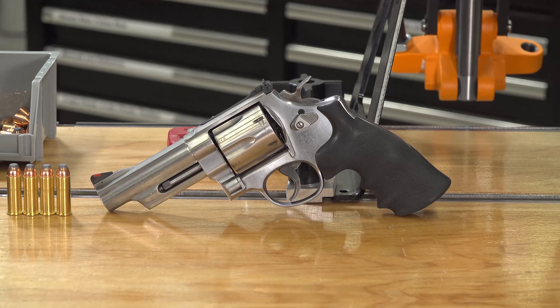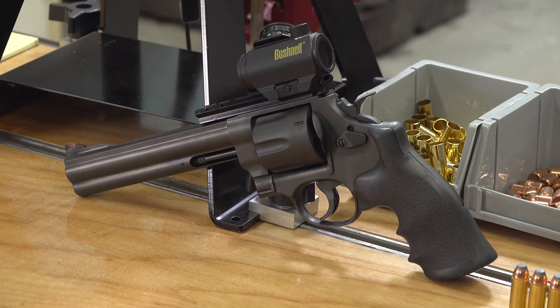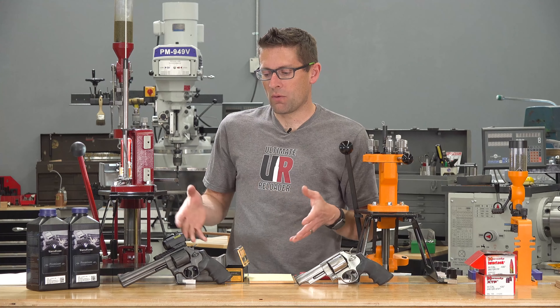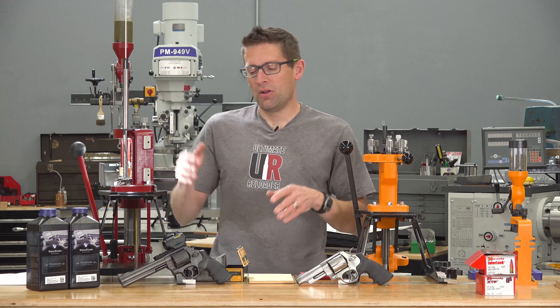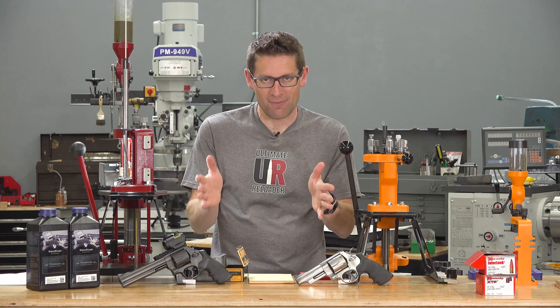I've got a 4-inch totally bone stock stainless 629 partial under lug, and I've got this custom full under lug 6-inch 629. Why is it black? I actually took this thing completely apart, sent it to Ion Bond and had them Ion Bond it — which is basically a synthetic diamond coating — and reassembled it, because I liked the idea of the all-weather aspect of the 629 but I like blued revolvers as well. So, what if we put both of these Smith & Wesson 629s in the Ransom rest and tested the same ammo in them?